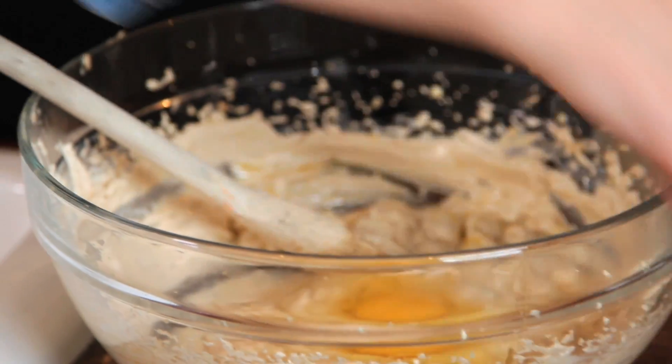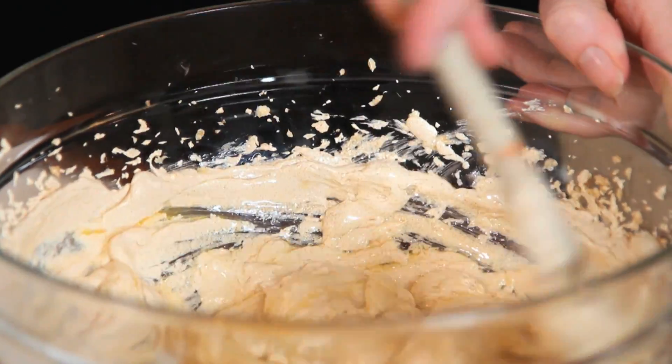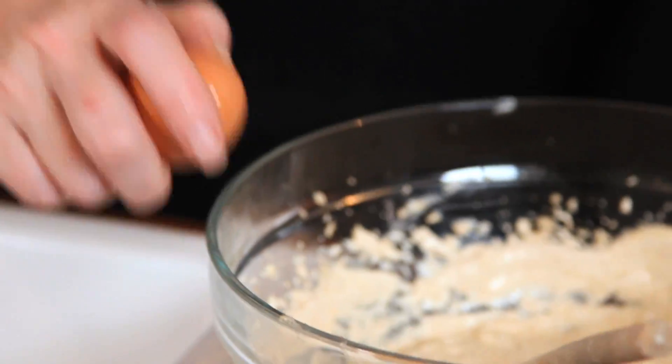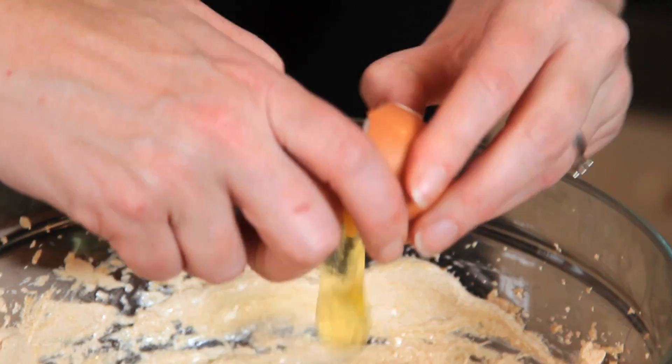So these are freshly laid eggs from your hens? Yes, which I stamped myself — not from the supermarket at all. In fact, when there were the storms last week we had the kind of mini eggs that you get from the shops — they laid mini eggs because they were so scared of the storm.